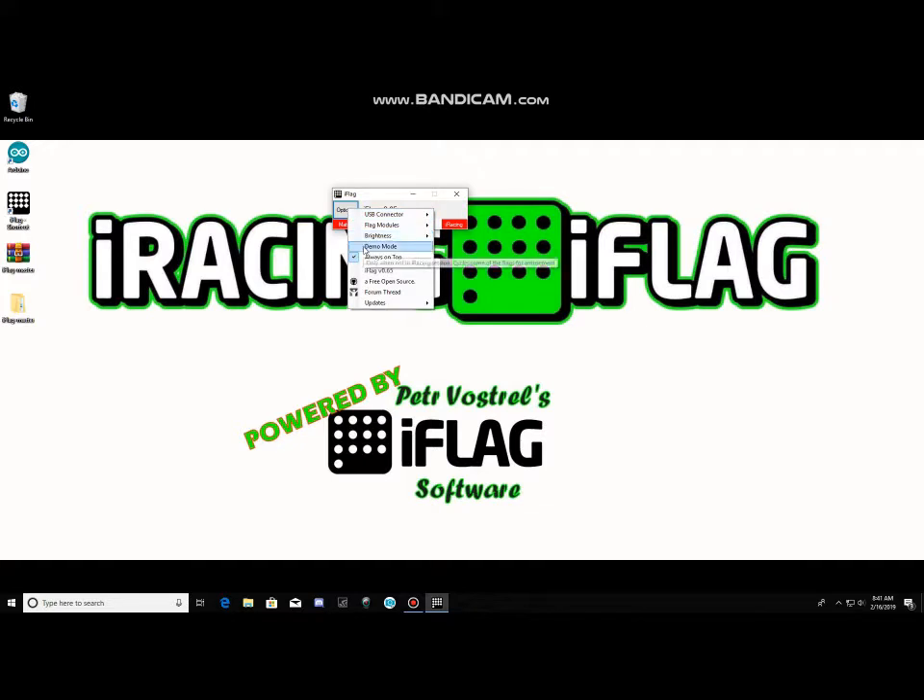Once it finds your iFlag, this box here will turn green. Come up to Options and click Demo Mode — chances are it's already checked, and it should start going through the signals it displays during iRacing. Let it run through those for a bit. Once you're done, uncheck Demo Mode and your iFlag should shut off.